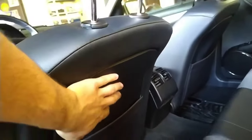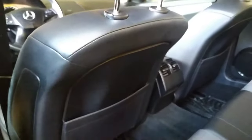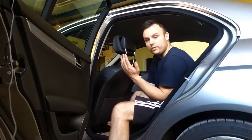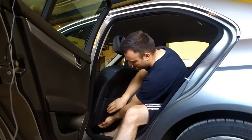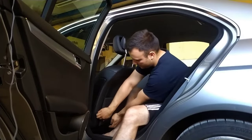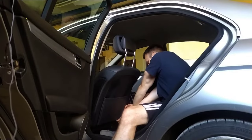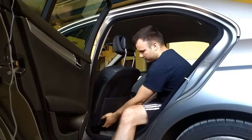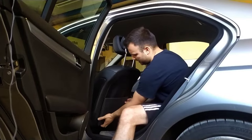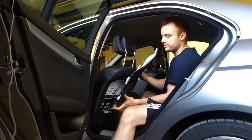The first thing we've got to do is to remove this panel here. In order to remove it, we've got to unclip the clips that are there. With one hand we've got to pull it out — the easiest way I found is to put one hand here and unclip it, and the same thing on the other side. Be careful not to break these things here, and slide it this way.